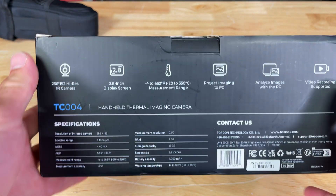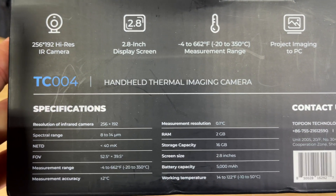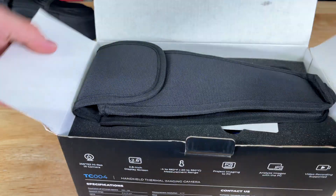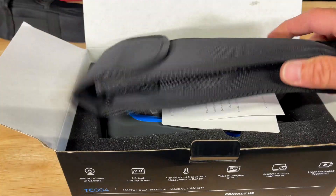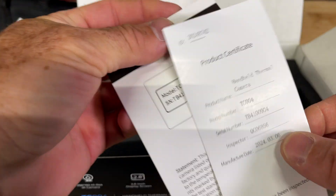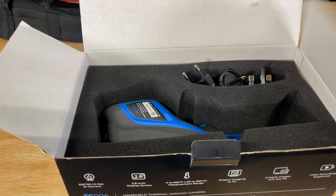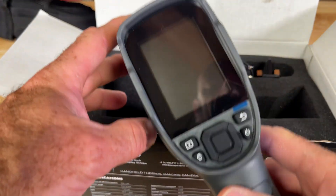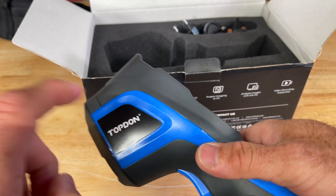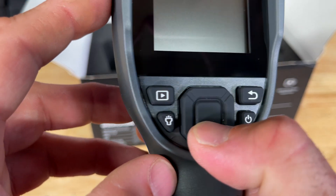If you've never spent any time playing around with a thermal camera, I will tell you they are a lot of fun. These can also be crazy useful for diagnosing problems — automotive, motorcycles, in the house, or on the job site. Being able to tell where the heat is and the temperature difference of things can be very useful. It's very nice and compact, feels very solid, got a trigger, and nice-feeling buttons.